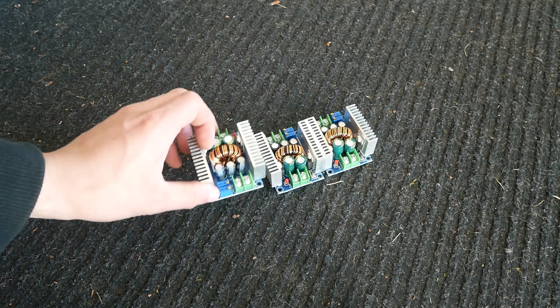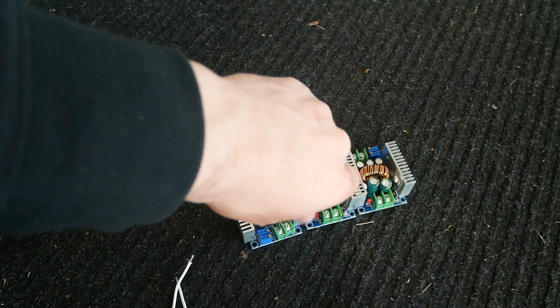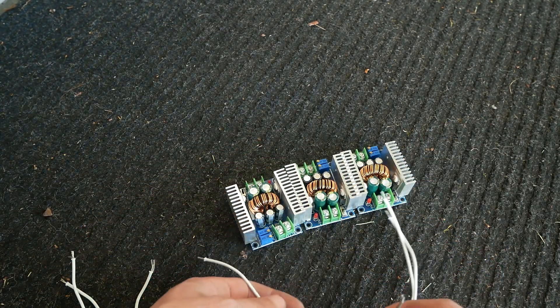Problem is, I can't just use one. I have to use three. So let's get wiring. For the wires, we're going to be using three different wires. We're going to be twisting them together, and that will go into one of the conductors. And each one will go like this.